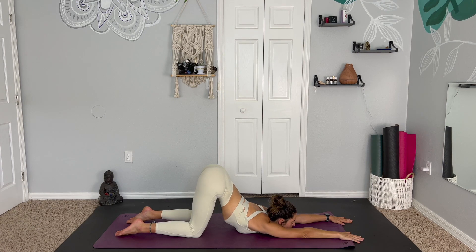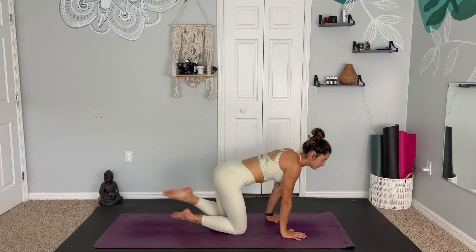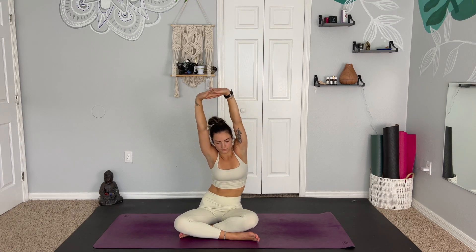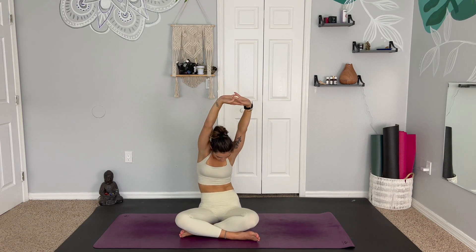On this next inhale, send yourself love. And exhale any resistance or fear. Gently pressing back up and making your way into easy seat. Inhale, lift the arms overhead, interlacing the fingers and pressing palms up towards the sky. Beginning to take a few rib rolls, leading with the chest.